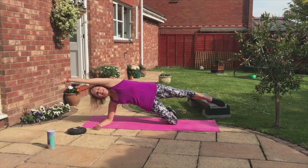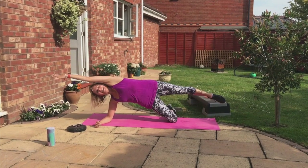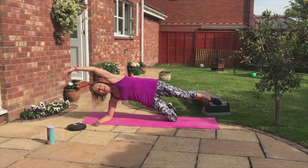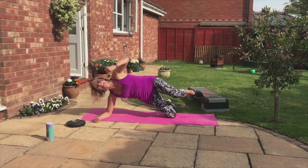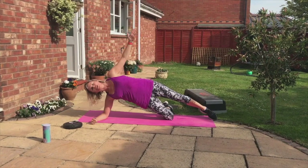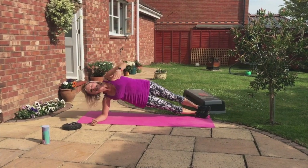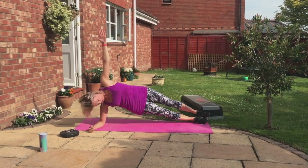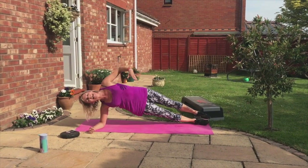Come on. Four more, three more. Stay strong. Now foot down. You can stay on your knee or untuck the bottom leg into both legs. Lift up through the hip, strong in the abs.